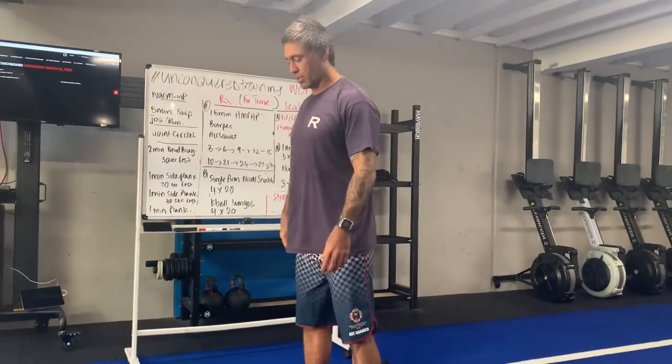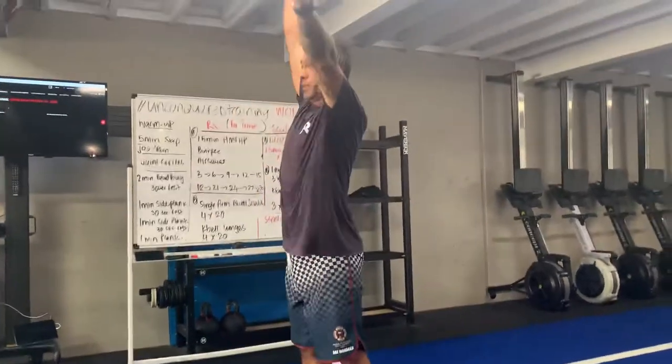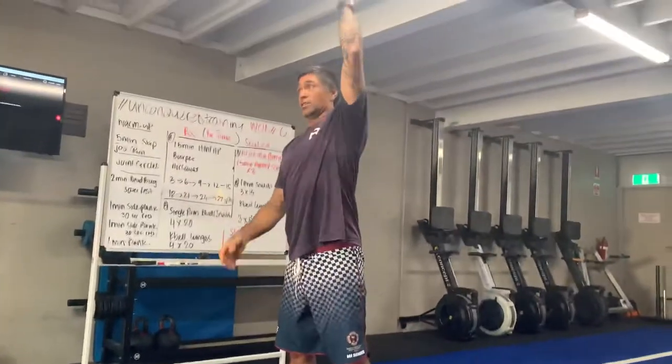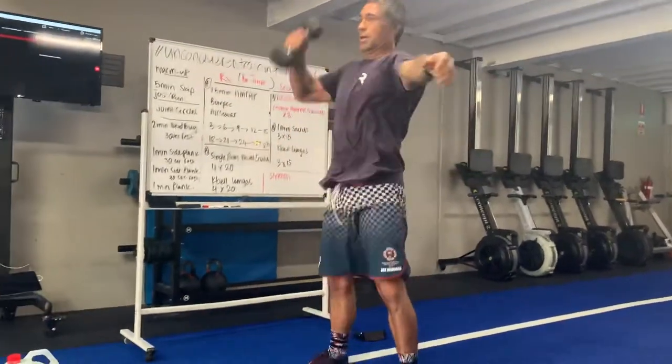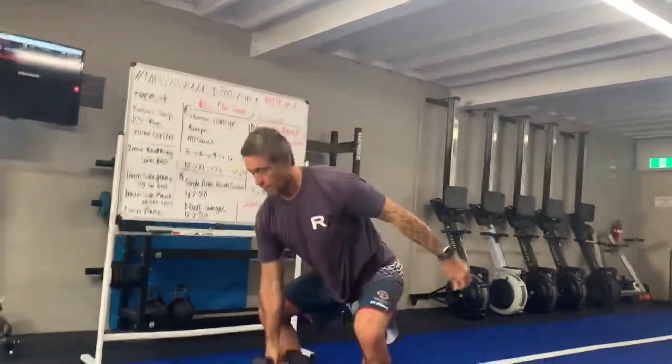Dumbbell snatch: keep your hips down below your shoulders, nice neutral curve in your spine — essentially a nice flat back. Pull your hips down, hand out to the side, stand up, come up and overhead, then down. You can alternate arms or swap on the way back down. Twenty reps.